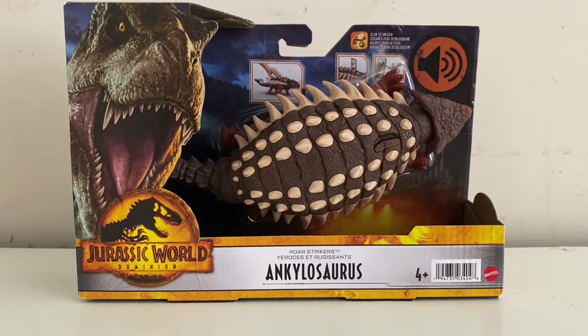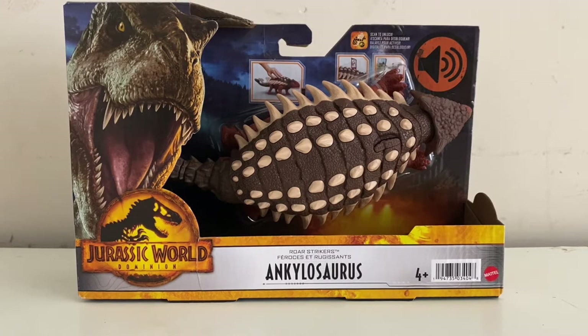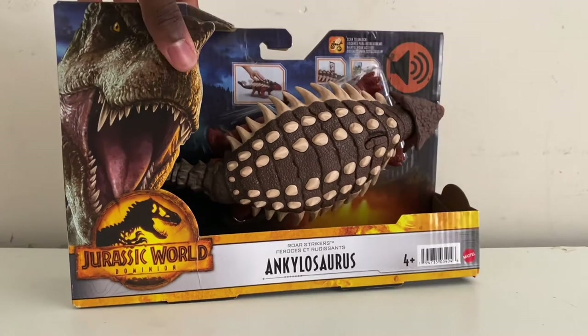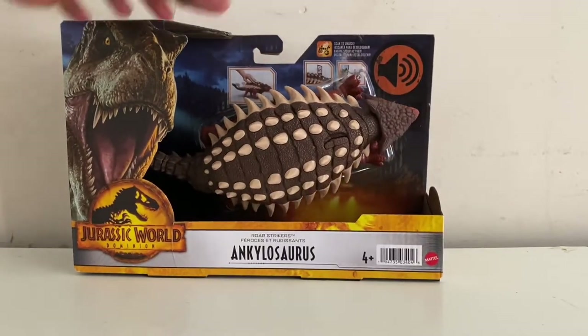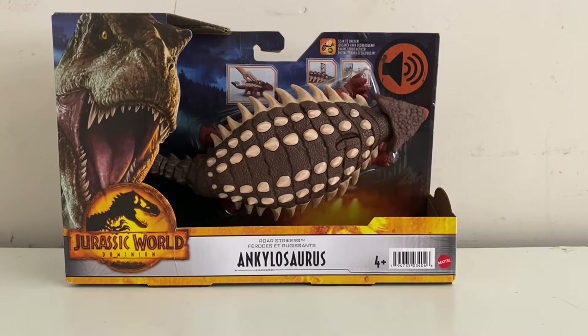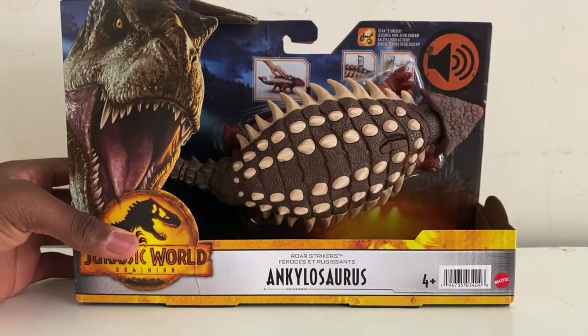Hello everyone, welcome back to another Mattel Jurassic World review. Today we're going to be taking a look at the Dominion War Strikers Ankylosaurus. I got this figure from Walmart for $17, even though the original retail price for this line of figures is $14.99. This is the new Jurassic World Dominion lineup.